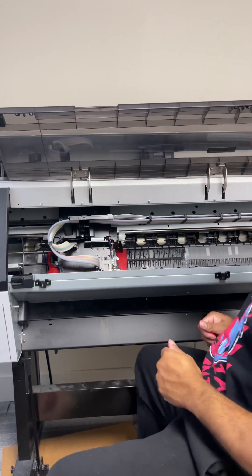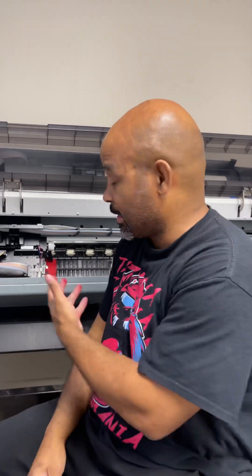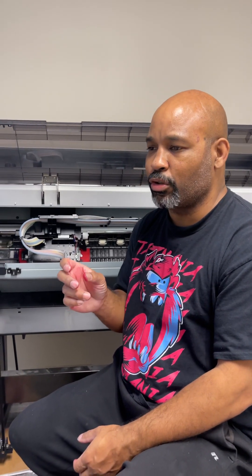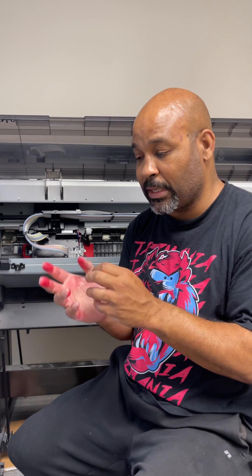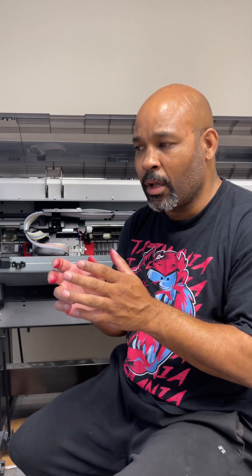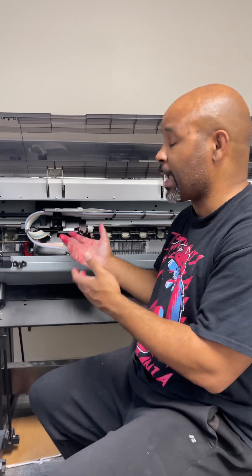I'm going to allow her to sit just like that, and once it's finished resting — I'm going to allow it to rest about 30 minutes on this solution. What that does is it helps allow the printhead to sit on top of the paper towel with the solution, and allows the solution to begin to break up the ink that may be causing the nozzles to clog up. So this is a process to help that.